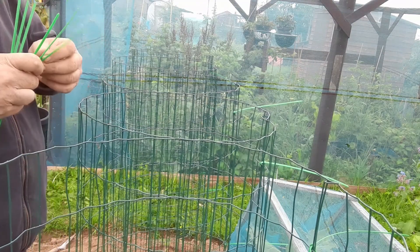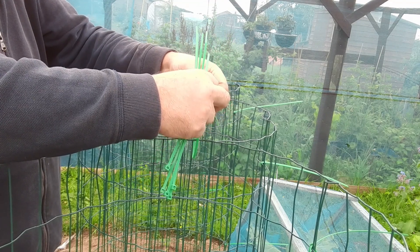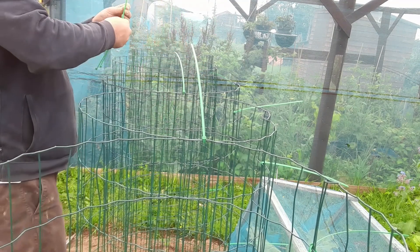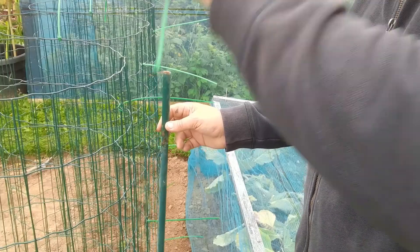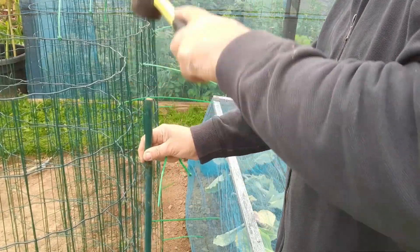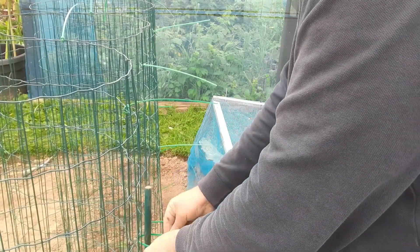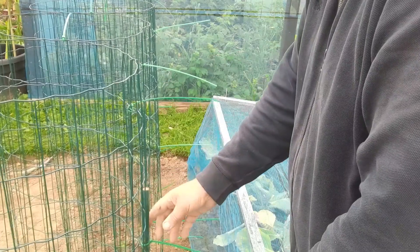To add some more stability, two cages can be zip tied together, and that will add a bit more strength. As an extra precaution to stop these blowing over, we can use our stake and drive it into the ground. Then we can use our zip tie and attach the cage to the stake — so now it's pretty solid.